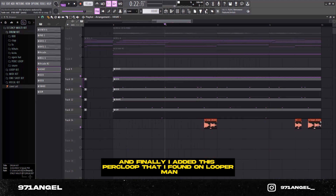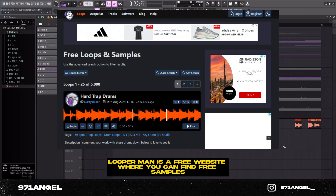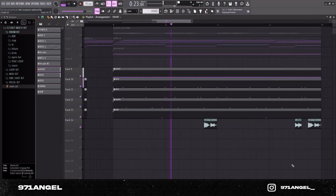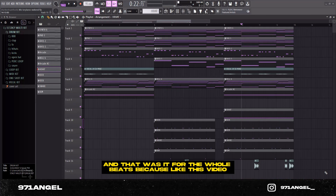I also added a perc loop that I found on Looperman — Looperman is a free website where you can find free samples, so go check it out. Now this is what all the drums sound like together. And that was it for the whole beat. If you guys liked this video, don't forget to subscribe and follow my IG. Comment down below which artists or which kind of beat you want me to recreate next.